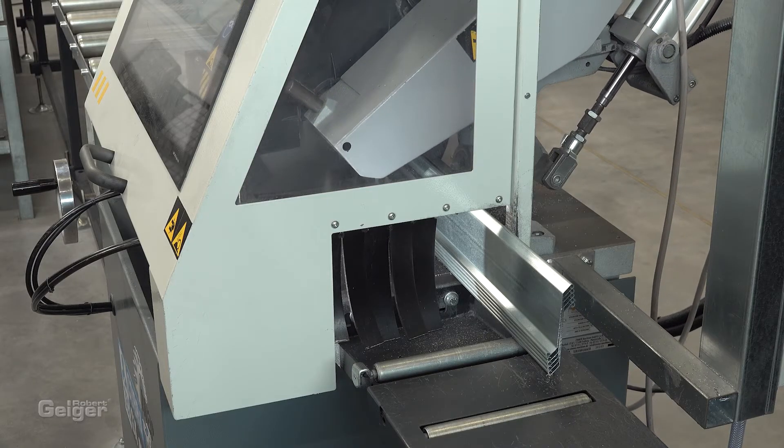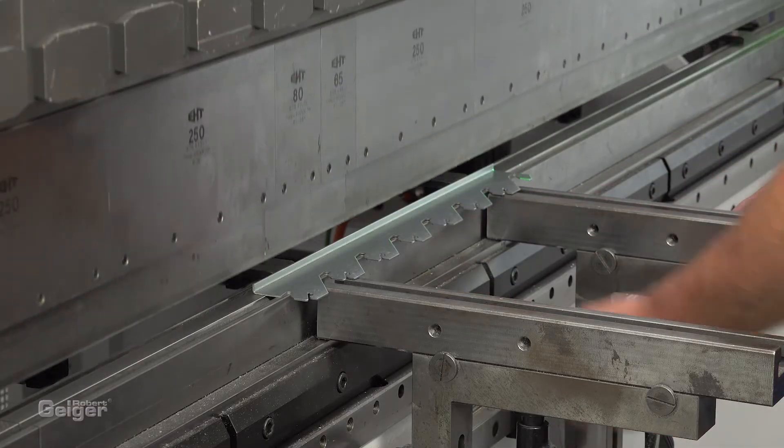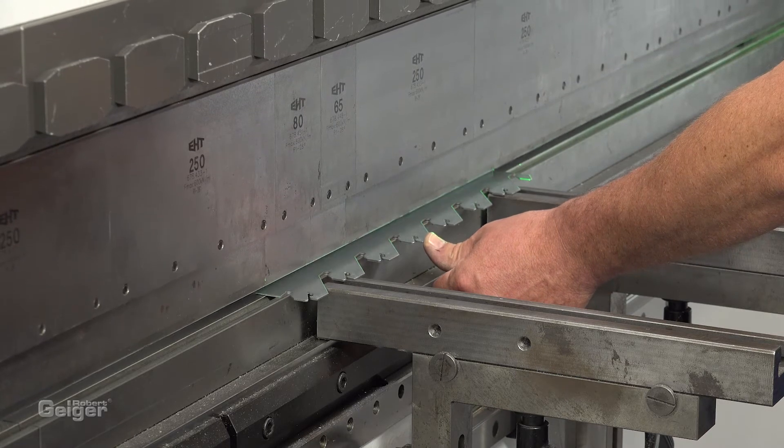First of all, you have to cut the blades and frame parts to the required dimensions. Next, please cut to length and bend the mounting racks.